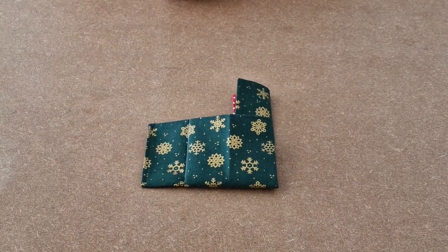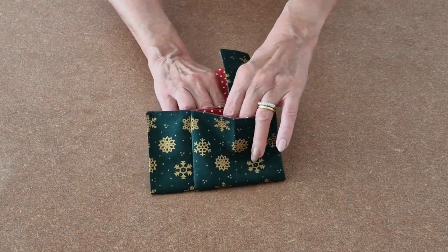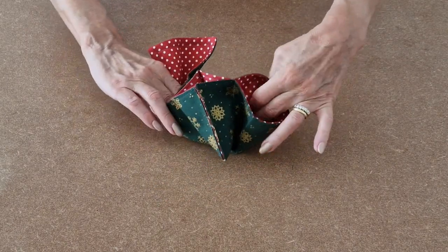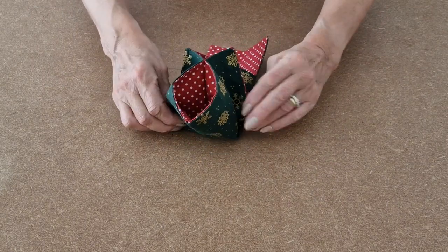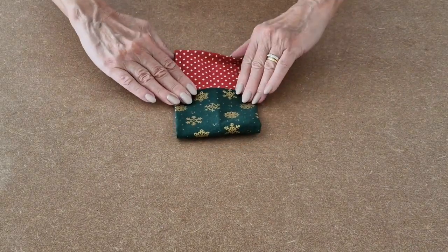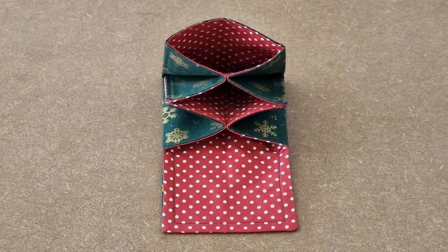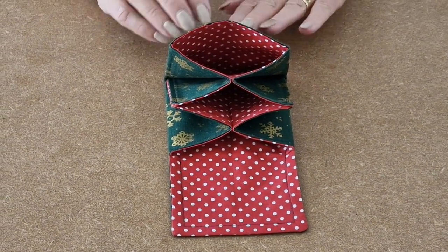Now I am going to open it all out — this is a little bit fiddly. Put your fingers in the front piece and your fingers in the back, and then just pull it. It is a little bit fiddly, but you should end up looking like that. I have lined up all the edges and pressed it.